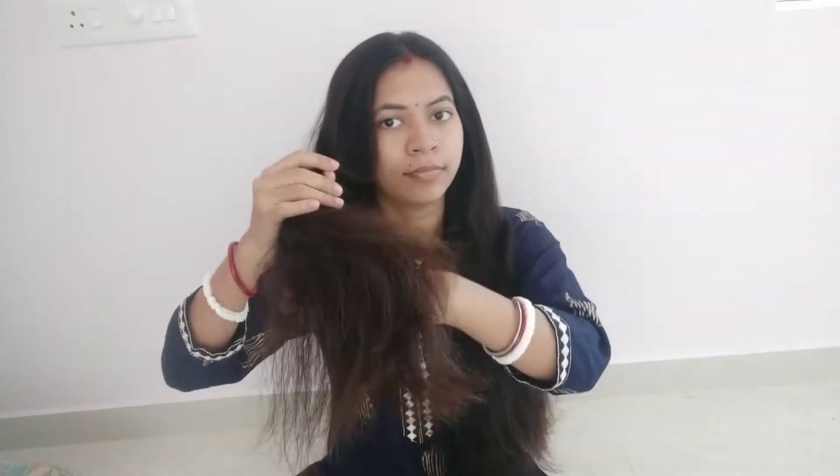Hello guys, welcome to my channel. Today I'll share a very easy hair pack. How do you do it?